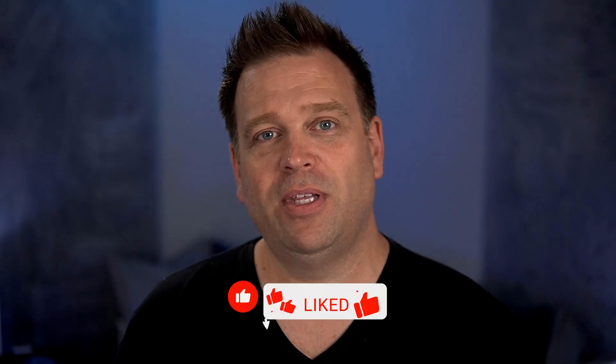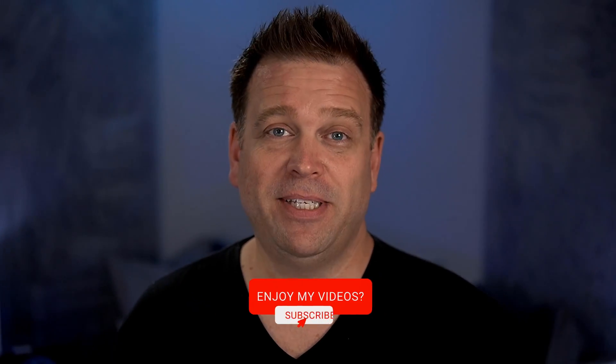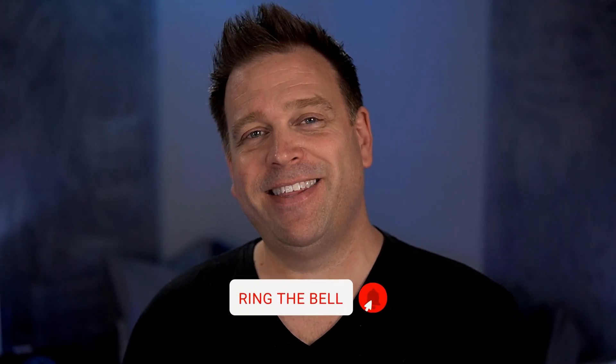Hopefully this helps you make your camera purchasing decisions. If you haven't looked at all the different new Logitech Brio options, check out the video on screen where I go through all the new ones — the 500, 300, and 100 series — and how those compare to the Logitech Brio 4K. We'll see you next time, and thank you so much for watching.